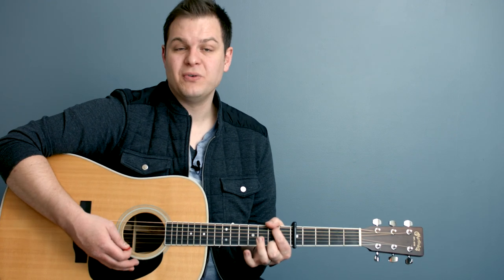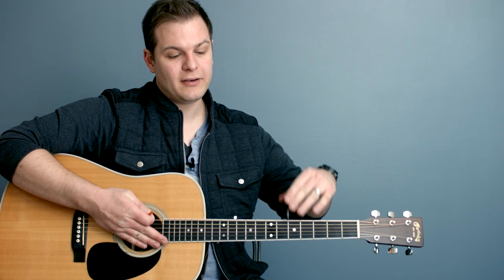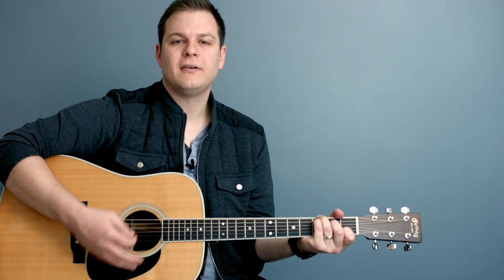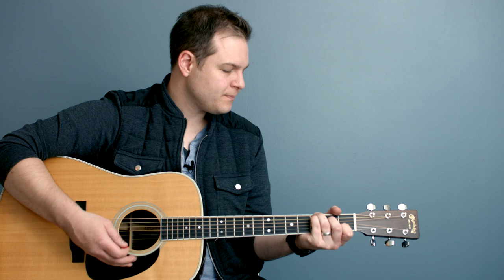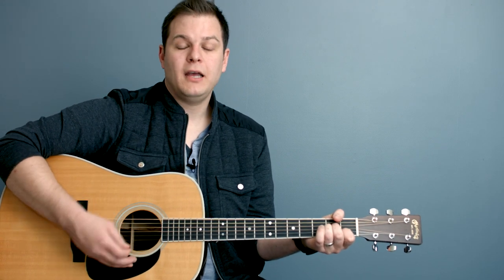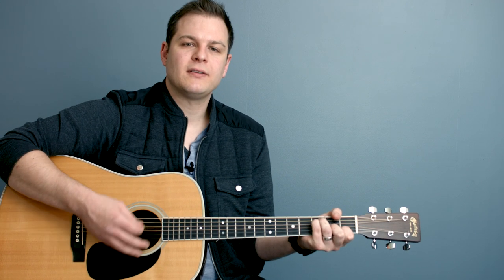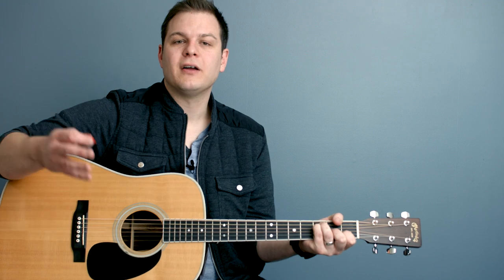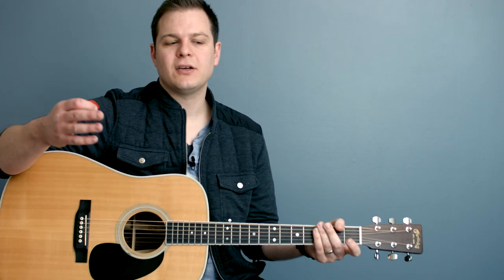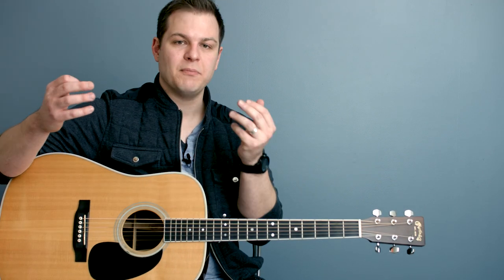Notice how smooth that was. The other thing it would have allowed you to do is while that transition was happening, you could take your capo off and play it down in C if you want. You'll notice that this song just fits right on top of that pad. [Sings: 'He is jealous for me.'] It just really helps it feel big. And the C pad you're hearing now is the major keypad.